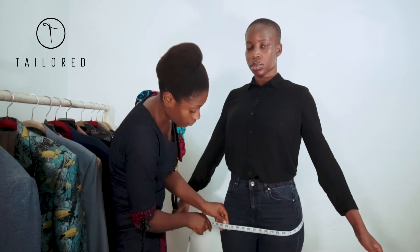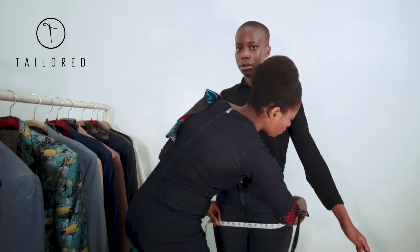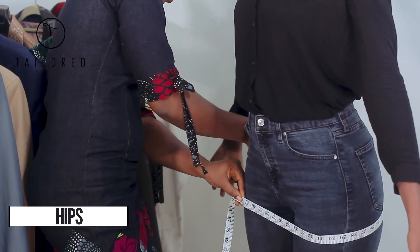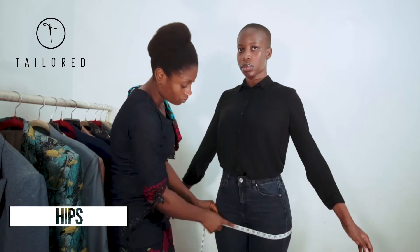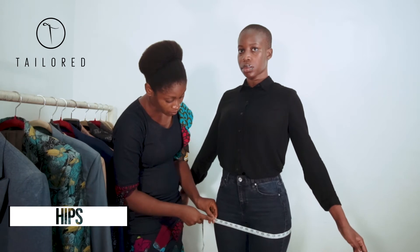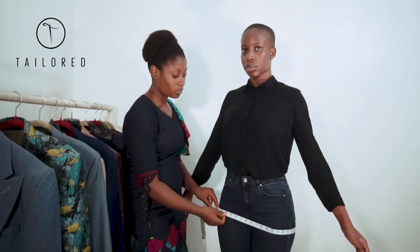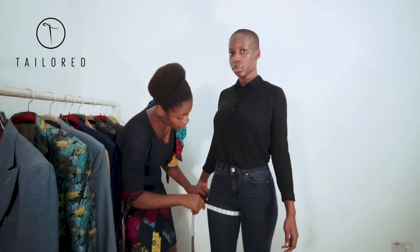To measure the hips, wrap the tape around the widest area of the hips with the person's legs closed together. Make sure the wrap is firm but comfortable. At the point where the top of your tape meets the tape in a circle is the measurement.